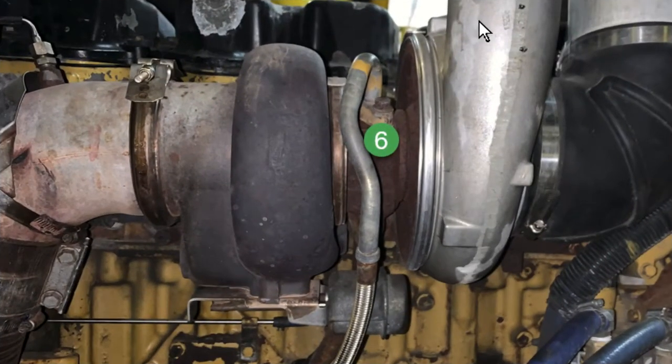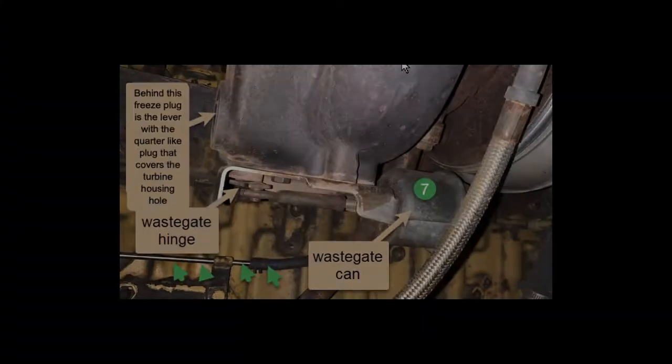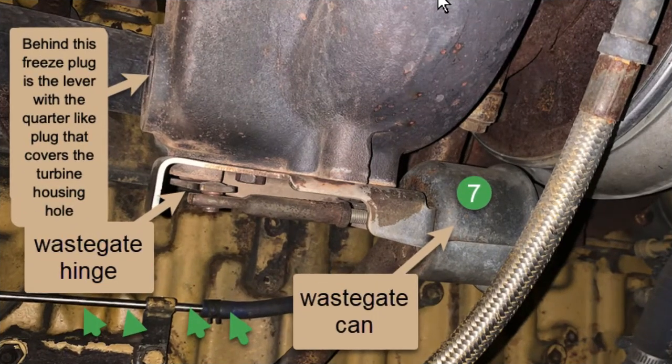Number six is the turbocharger. This is the passenger side of the engine now. And our last slide — number seven is the wastegate can, then the wastegate rod and the hinge, and behind the freeze plug is a lever that that hinge turns.